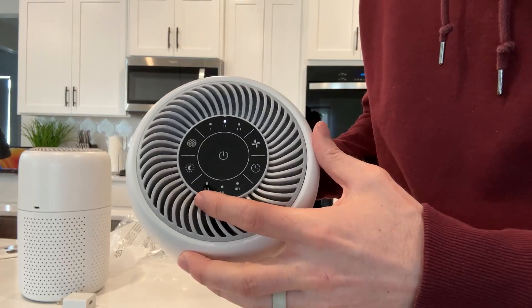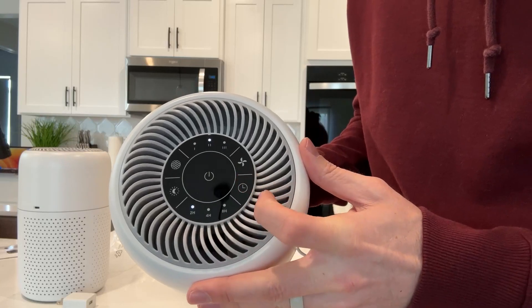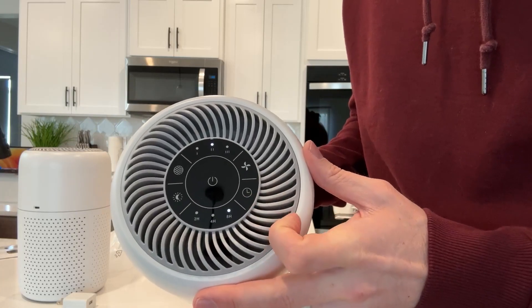There is a timer on this. If you want it to run for two hours, four hours, or eight hours, you can set that and it will automatically turn off. You can cycle through two, four, eight, and then just leave it there.